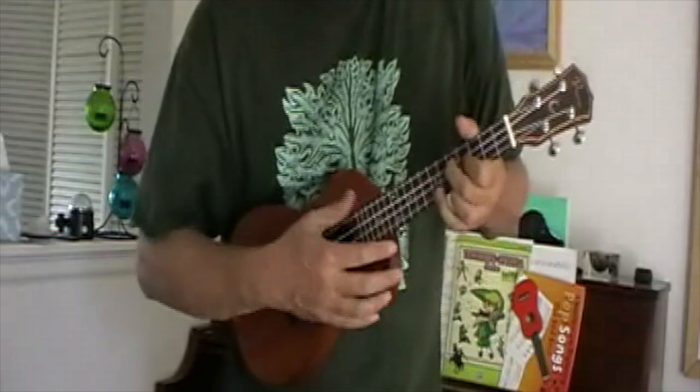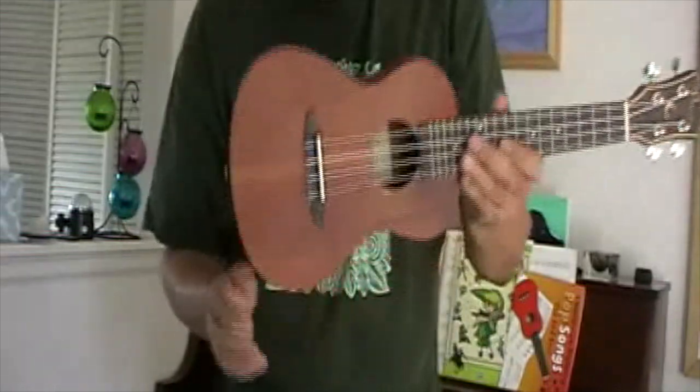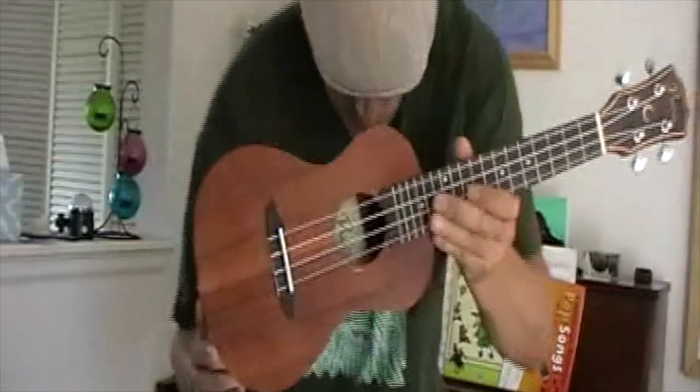Even with the camera mic you'll hear a different quality of sound — it's smaller, pushing less air and less volume. It's a concert, not a tenor, but also the wood gives a different sound. These are nice — I really like these Diana koas and the maples.